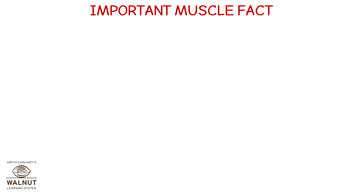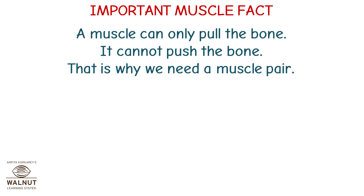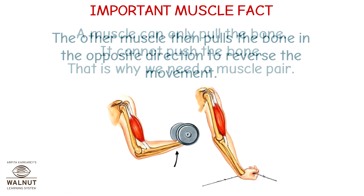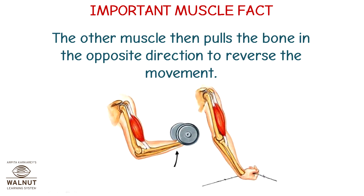Important muscle fact: a muscle can only pull the bone. It cannot push the bone. That is why we need a muscle pair. The other muscle then pulls the bone in the opposite direction to reverse the movement.